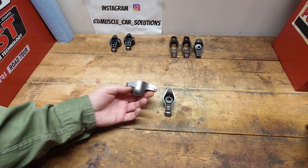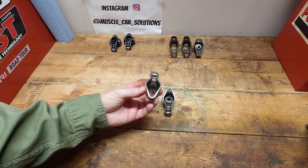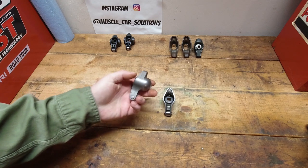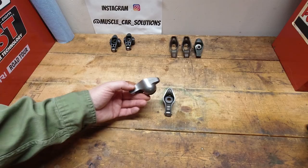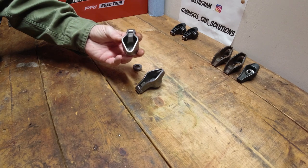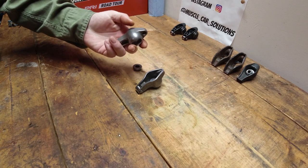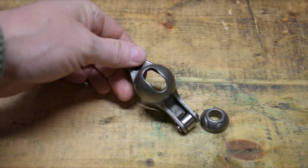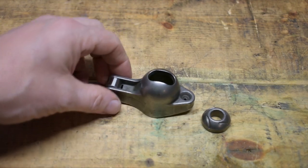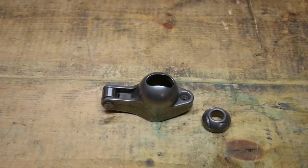Now these are the first in a performance series rocker arm — these are from Comp, the Magnum roller tip. It's a steel bodied, really good design to help reduce flex and distortion. Max RPM on this style Magnum rocker is 6,000 RPM, so really good for a drag car, a street car, maybe a little bit of autocross — something that's not going to get past 6,000 RPM. Open spring pressure max is 350 pounds and max valve lift is 550. Those are two really critical dimensions: 350 on the seat and 550 on the valve lift.